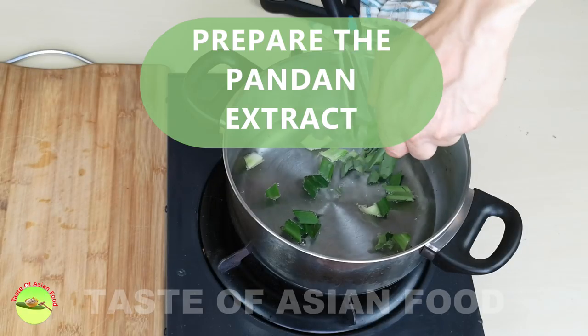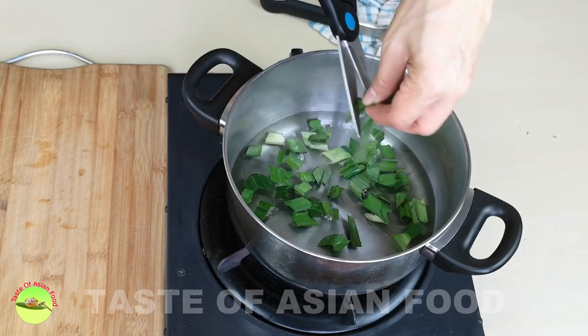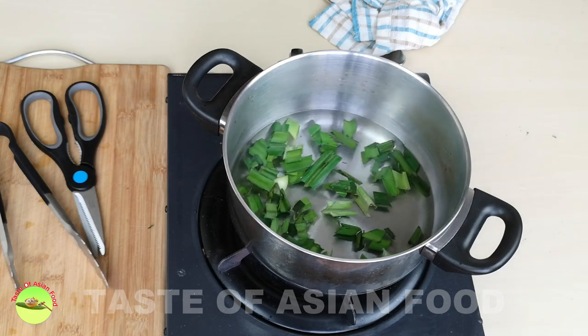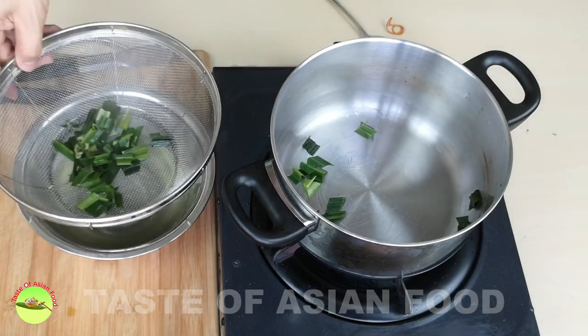Cut the pandan leaves into short strips and add them to a pot of boiling water. Let the pandan leaves steep in the hot water for 10 minutes to extract the flavor. Then pour through a wire mesh strainer to remove the pandan leaves.